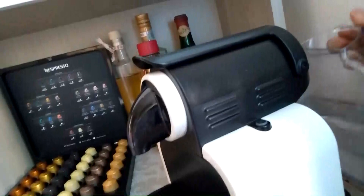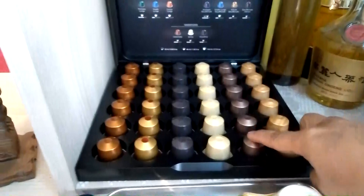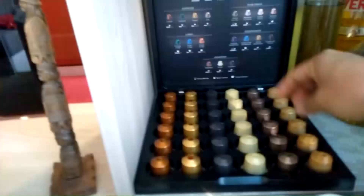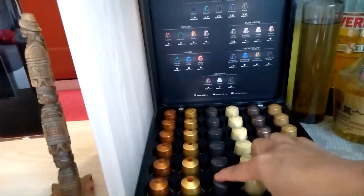Lagyan nyo ng tubig ito, tapos lagyan nyo sa likod. Madali lang siya guys. Tapos kuha kayo ng capsule — depende sa inyo. Ang flavor nito guys is Caramel, Roma, Vanilla, at tsaka Genova. Pero mas gusto ko yung Caramel at Vanilla. Ito kasi guys mas strong siya.